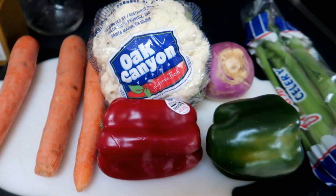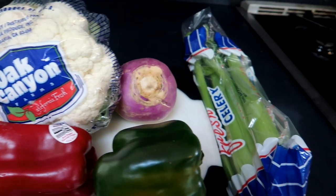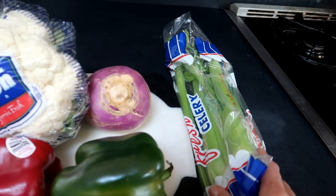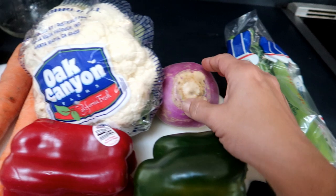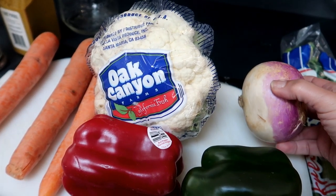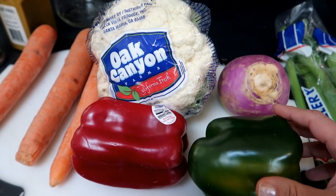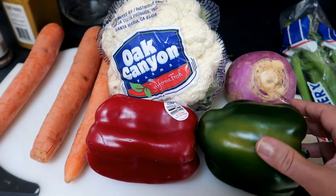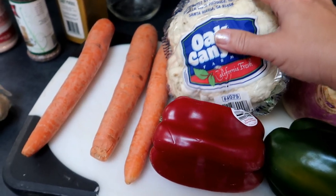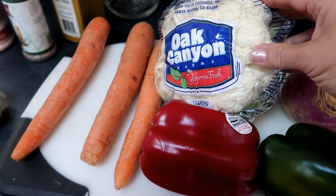Next you'll need some vegetables that you want to pickle along with the cauliflower, or you can make this recipe with just cauliflower. Cauliflower is the star of this particular recipe and the other vegetables play a supporting role. I usually pair carrots with cauliflower, and then use other vegetables I might have on hand. For this recipe, I used a combination of sweet bell peppers, turnip, and celery. You'll find out what you or your family likes very quickly.